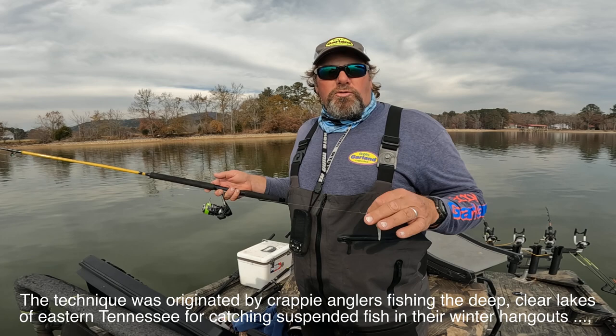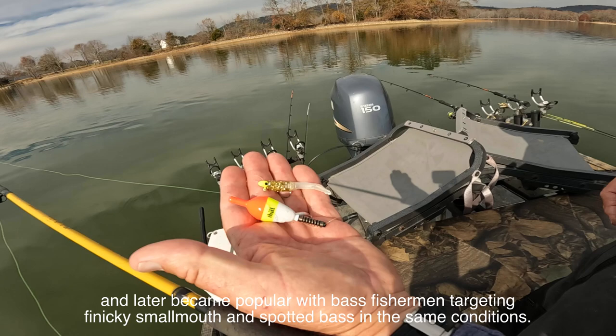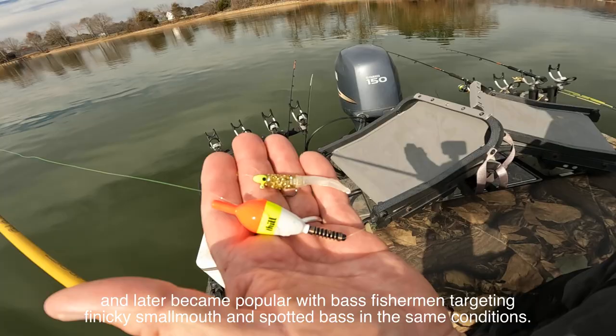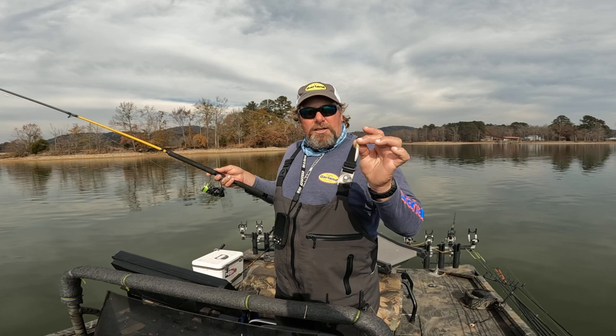I've got an eight foot rod here, and a lot of you guys aren't real comfortable using an eight foot rod, but I'll tell you why this comes into play with this. A lot of times I'm setting this float — I've already got it preset. It's not a float that's going to move up and down. I've got my depth set here, so sometimes I'm throwing it eight, nine, ten foot deep.